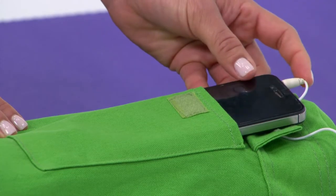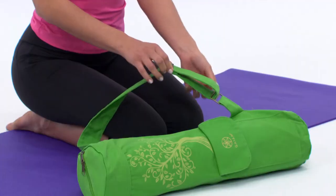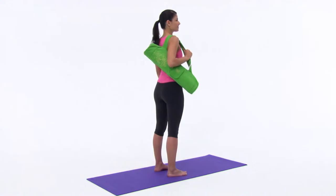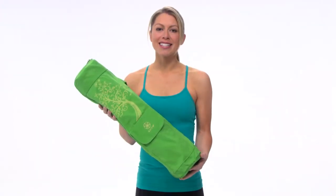A pocket for your MP3 player with a slit to keep your headphone cord tangle-free, and an adjustable strap to customize how you carry your mat. Arrive at the studio organized and in style with Guyam's Cargo Mat Bag.